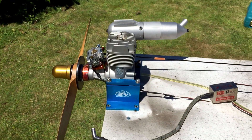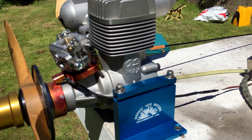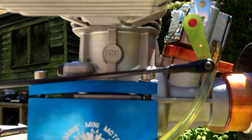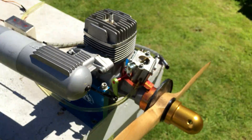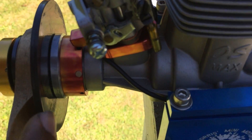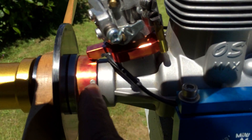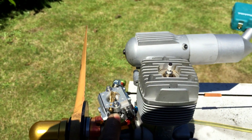Hello YouTube, me here again with another two-stroke OS. This one is the OS Max BGX-1 — I think it's the biggest version. As you can see, it's fully gas conversion with the magnet ring sensor, carburetor bracket — it's all in one there. The WT carb sits there nicely.